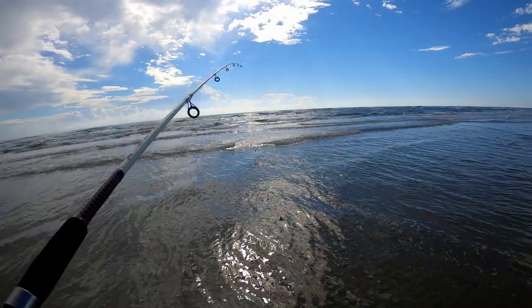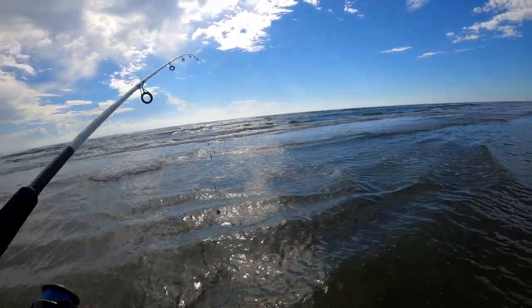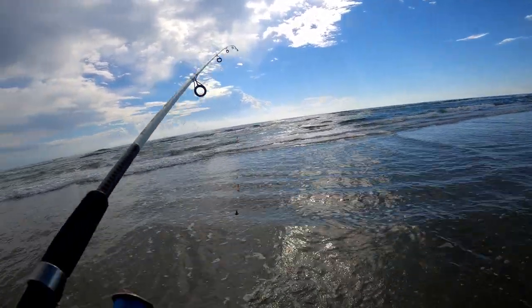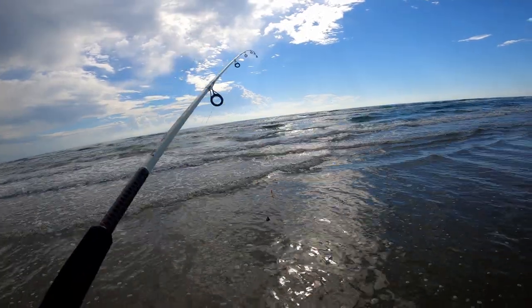I made the bait smaller — I cut the fish bites into tiny little chiclet-size pieces, and then the shrimp into tiny little pieces too. Pompano have tiny mouths, so I'm hoping that will attract more of them.